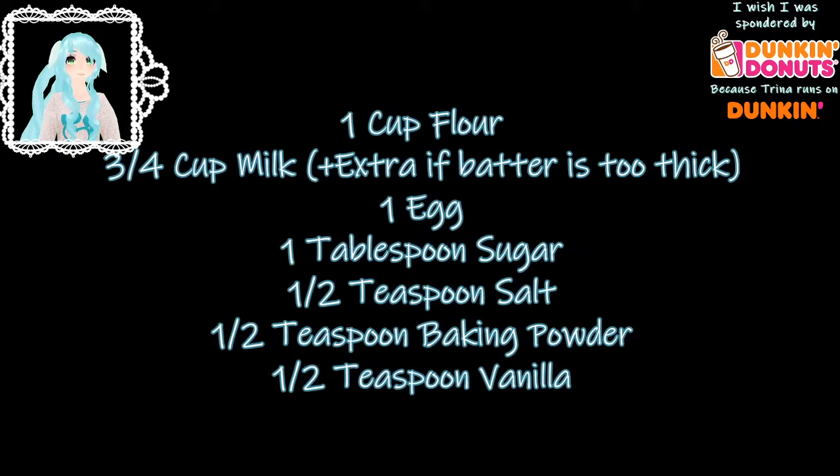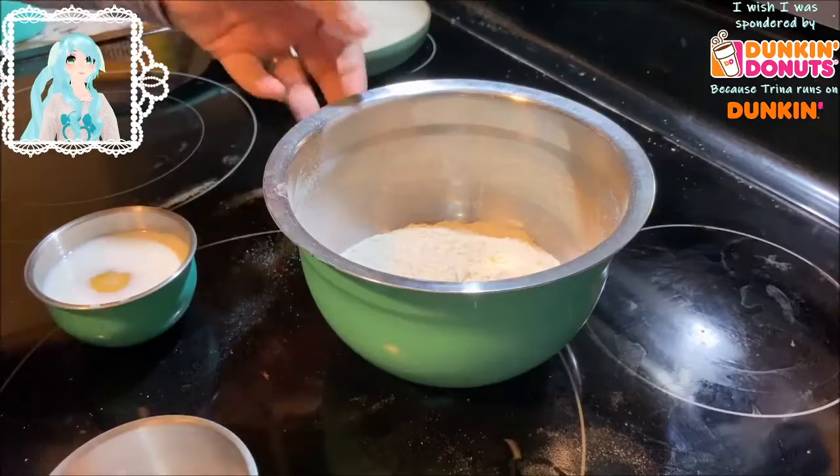Ingredients: one cup flour, three-quarters cup milk plus extra if batter is too thick, one egg, one tablespoon of sugar, half a teaspoon of salt, half a teaspoon of baking powder, and half a teaspoon of vanilla.